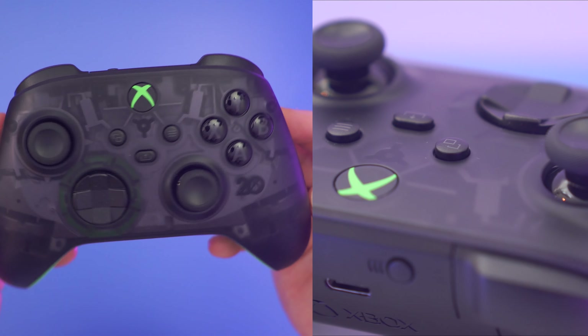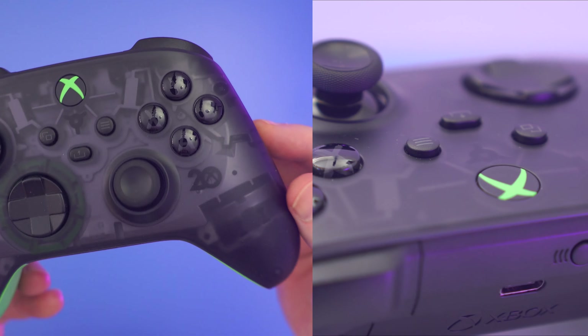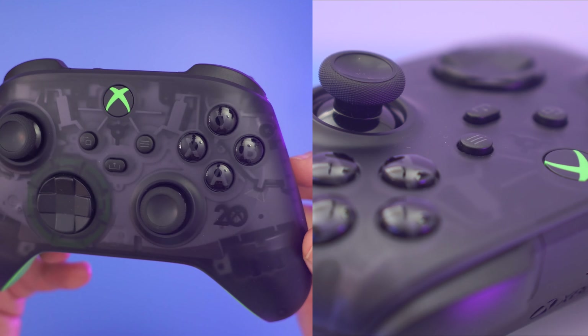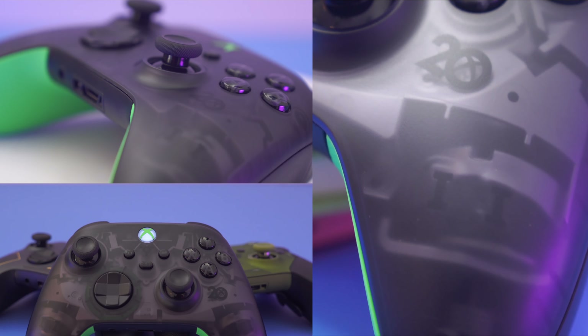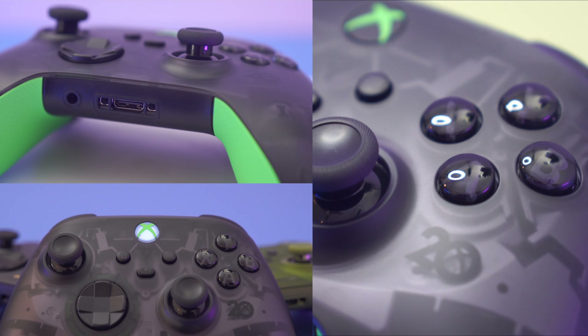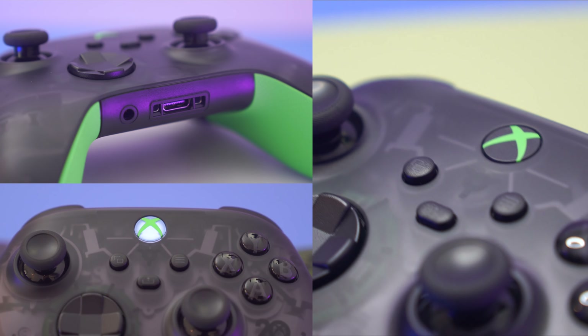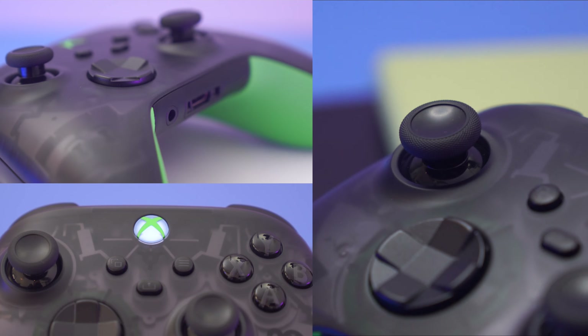Overall I really like the Xbox Series 20th Anniversary controller. I think it's one of the better collector's editions that have been made available over the last several years. For me the see-through aspect is really what sells it, but I also like the smaller details like the green on the guide button and the message from Phil Spencer on the battery cover. I also like the fact that Microsoft took the time to pay homage to the original Duke controller with that wonderful hidden image on the front that can only be seen with the blacklight. That is just a very cool thing to do, and they don't need to do things like that — but it's so cool for us as gamers to enjoy.